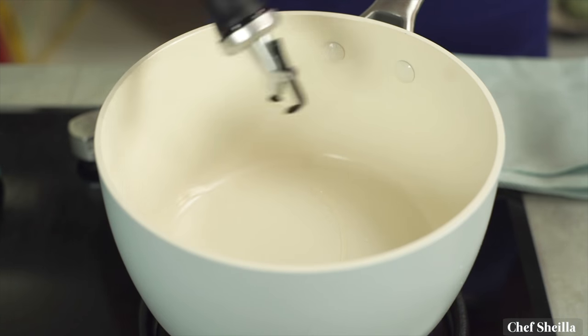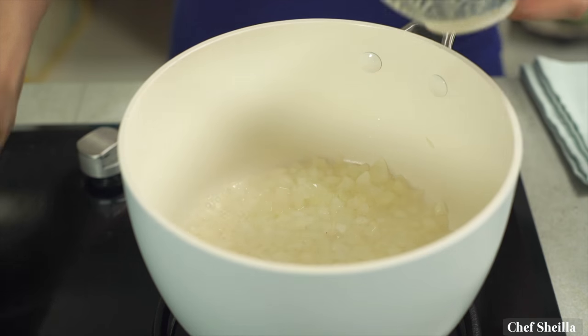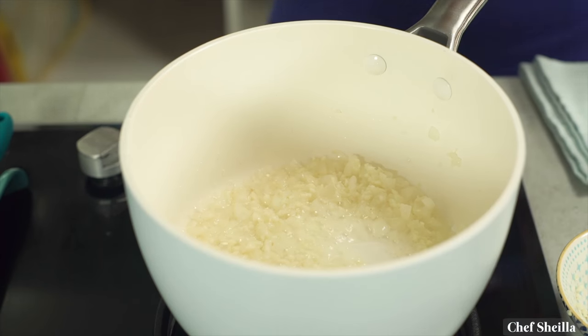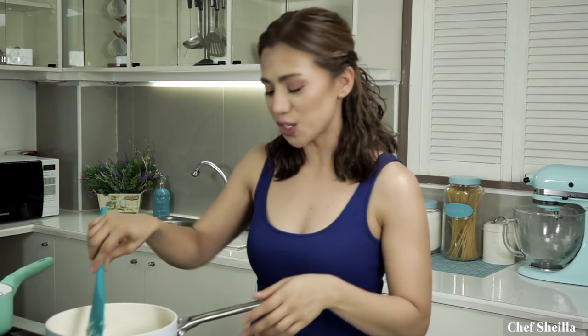We're going to use medium heat all throughout the cooking. Pour about three tablespoons of olive oil, add the onions, then add the garlic. Sauté your onions and garlic for two to three minutes. Don't burn your garlic and onions as it can ruin the dish. Once the onions are softened, add the arborio rice. Keep searing the rice until it is well coated in oil — this method is what we call toasting the rice. It helps loosen the starch and makes the dish creamier.